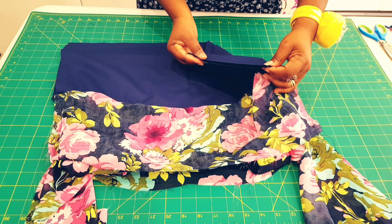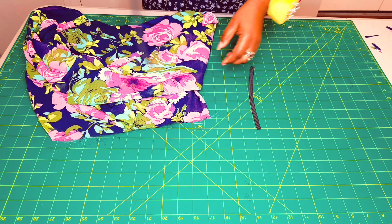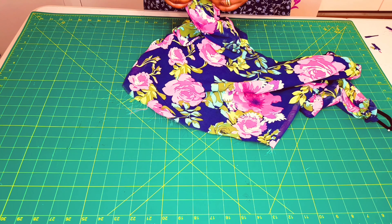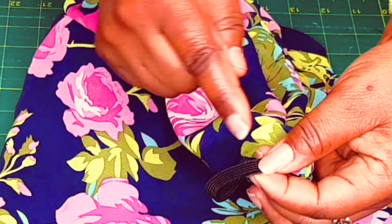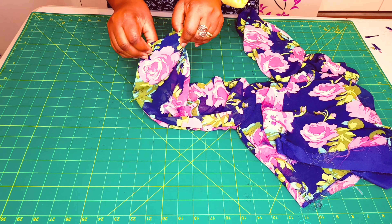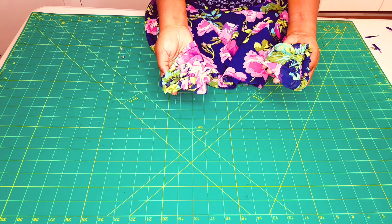The elastic casings are finished. Now get the elastic and a safety pin, pin on one end of the elastic, and insert it through the little gap we left. We need to overlap the ends by 1 centimeter and sew with a zigzag stitch so that it can stretch. Do that for both, then spread it evenly. Now go to the sewing machine and close the gap that we left. The sleeves are nicely finished.